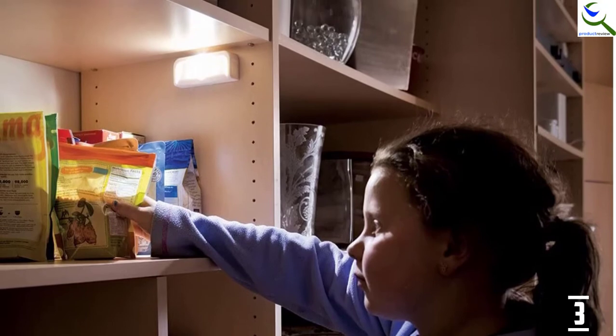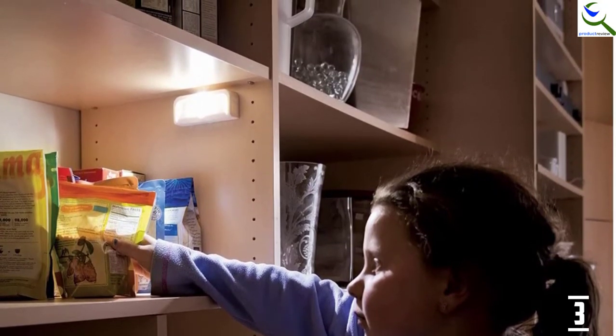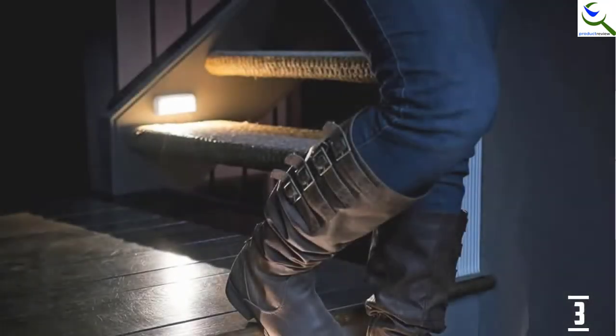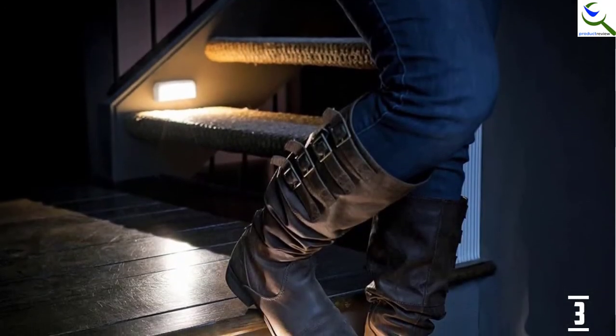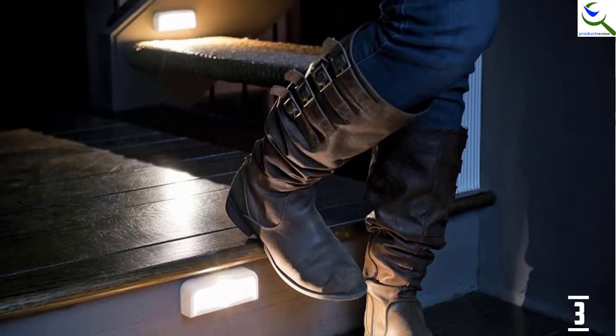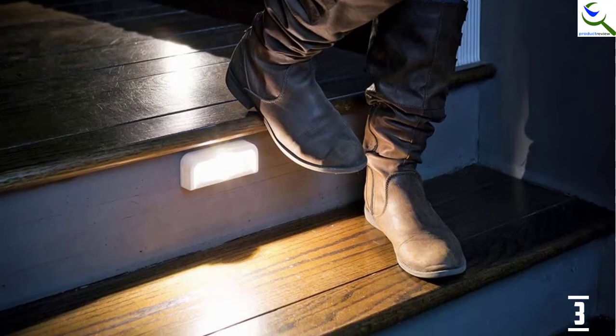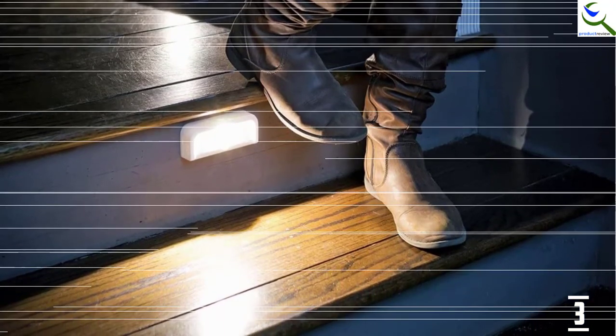These lights have a high-performance motion sensor that detects motion up to 10 feet. The motion sensor stays activated for 20 seconds, and it helps conserve battery life. Each night light is packed with 15 lumens. They come in a pack of 6 and each of them runs on 4 AAA batteries. They are great for use as a path light, step light, stair light, and more.